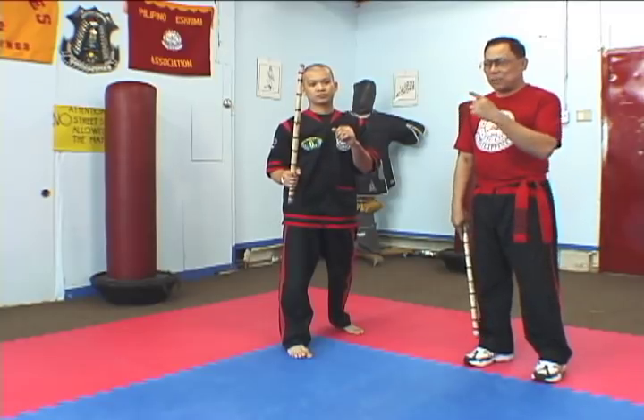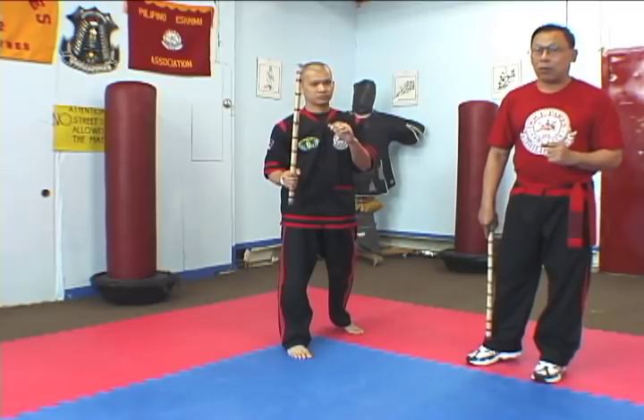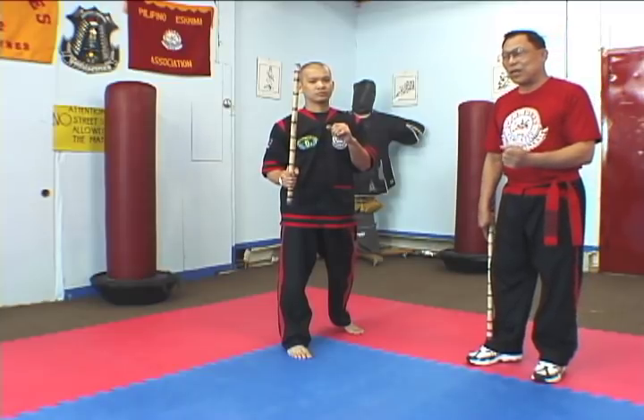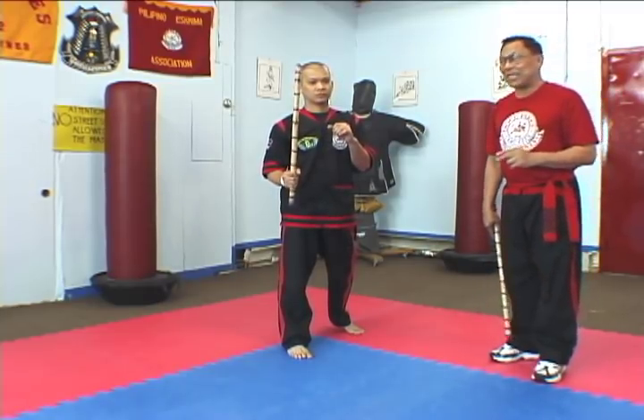Now, the basic Amarat, or the simplest form of Amarat, is what we call arco. We have basic arco and we have complete arco. We go first on forehand arco, or the so-called basic arco.